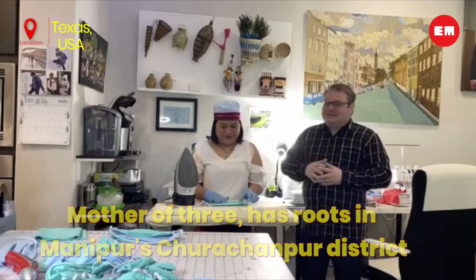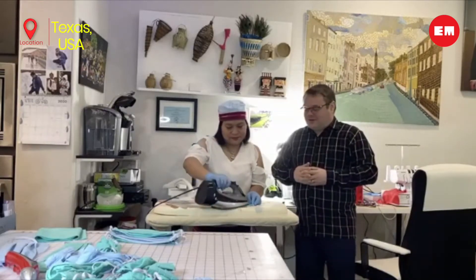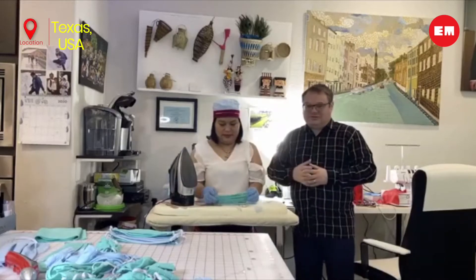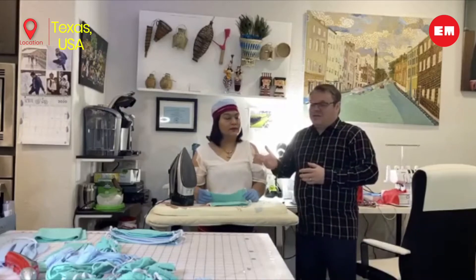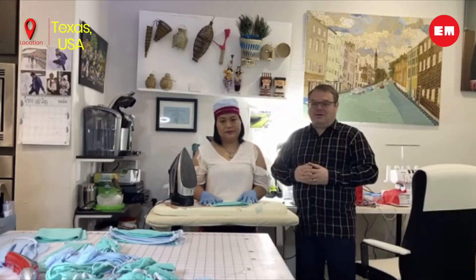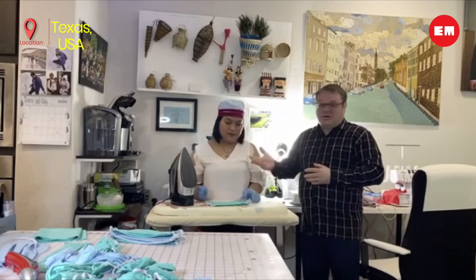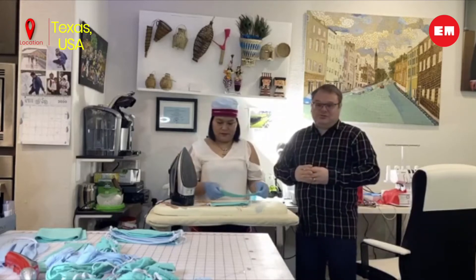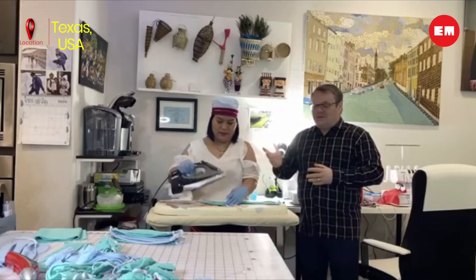As my wife said, her friend had a problem finding face masks for her work. So my wife, who is a very good seamstress, decided to make one for her. Our nurse friend loved it, and so my wife decided maybe she can make masks for other people as well, because there is a big need in America right now for face masks — it's actually very hard to find. So over the past few weeks, she's been making hundreds of face masks and donating them to anywhere where there is a need.